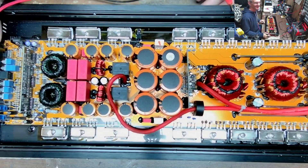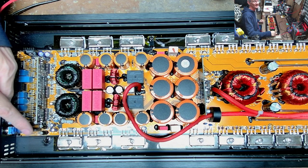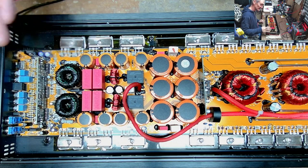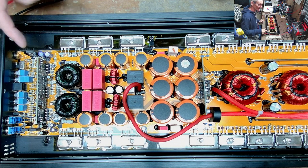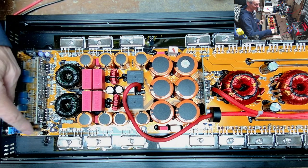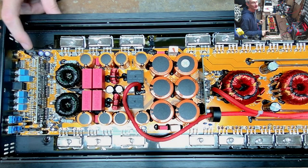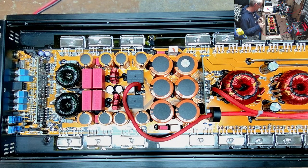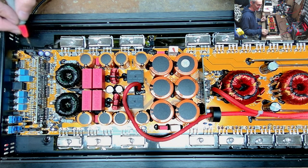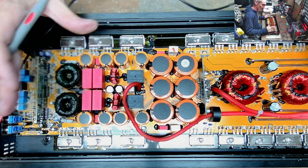Which everyone that repairs amps knows, the voltage regulators are going to get hot regardless. On this particular board, the voltage regulators aren't even mounted to a heat sink — not even cooled. The one that gets hottest is the one referenced to negative rail, which I'm assuming is this one. Yeah — 7815, 7915. So this is your plus-minus 15, and this is referenced to negative rail. That drives your output stage, so that's going to get hot. There's no heat here, which tells me I had no auxiliary power.